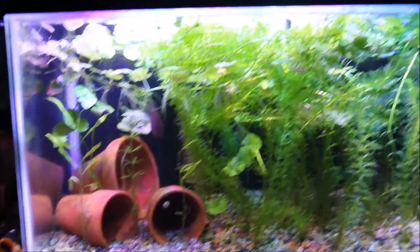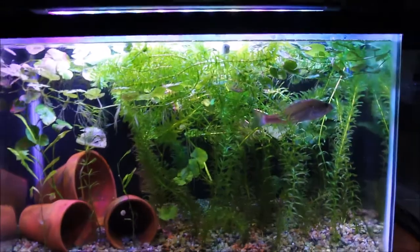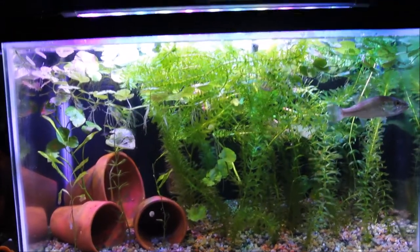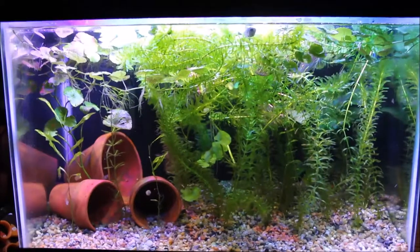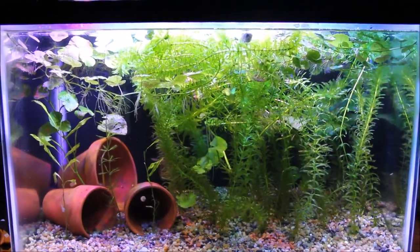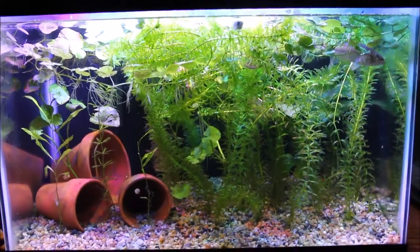I'm going to be adding some bits of manzanita driftwood. And if you saw the video in which I fed live mosquito larvae to this tank, you will have gotten a sneak peek of that manzanita wood. I might not finish this project tonight and then I might continue the video later, so this might be the compilation of a couple days work on this tank.